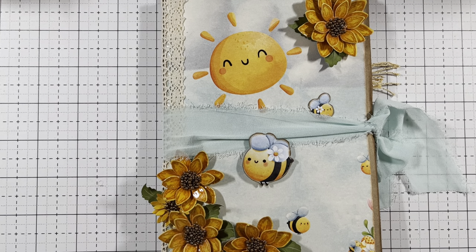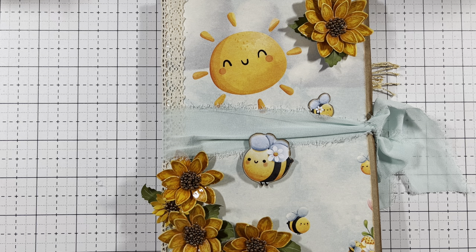Hello everyone, it's Gigi. Welcome to my channel. I have a tutorial for you guys today. It is going to be an album flip book and it's going to be for Decorate Your Life.